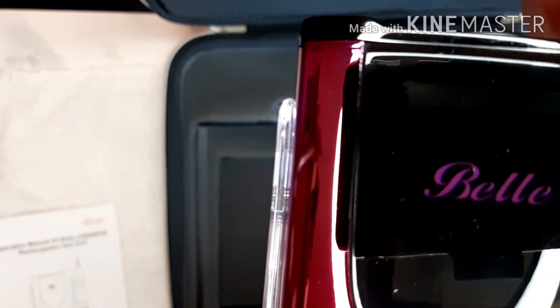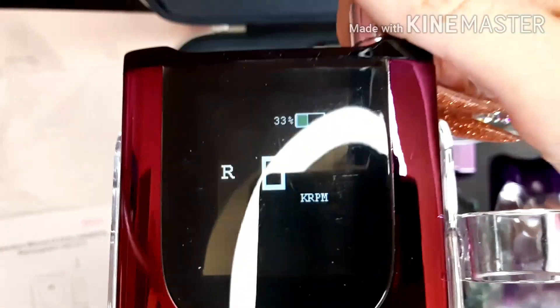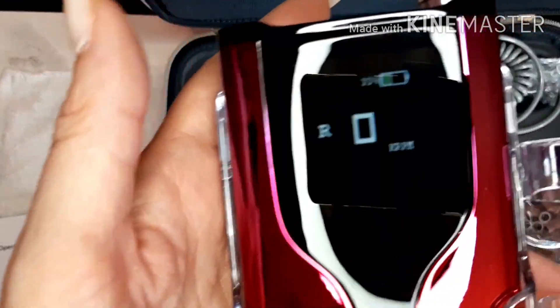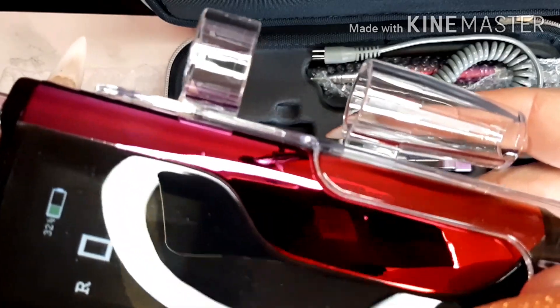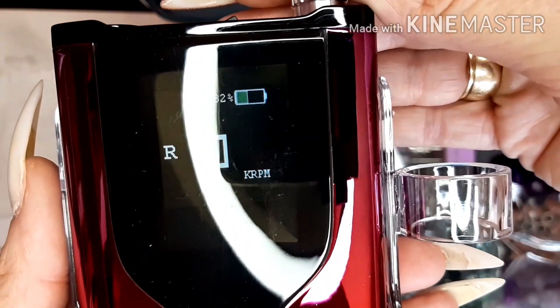You can see it says Bell, and then you can see there - oh this ring light's getting on my nerves. You can see it says the RPM and the battery, so if we turn it up.